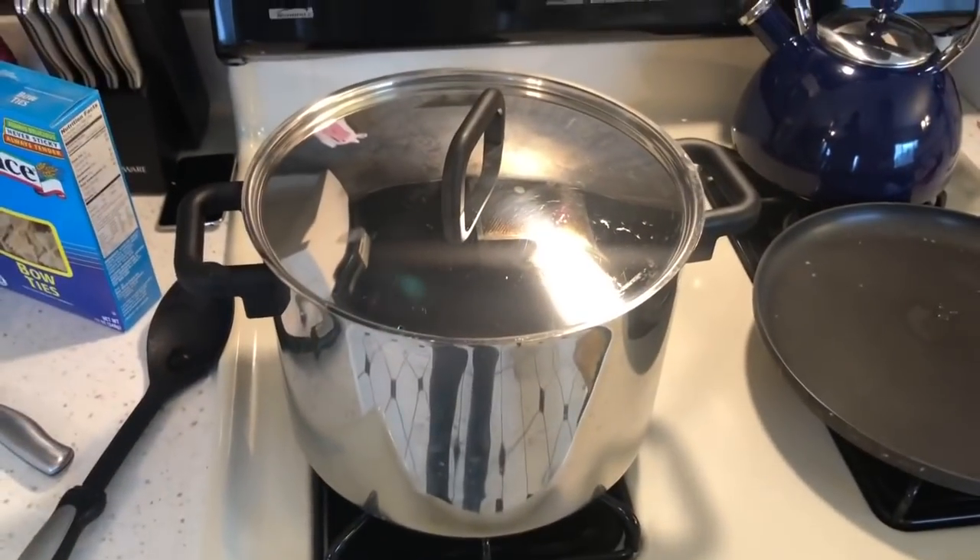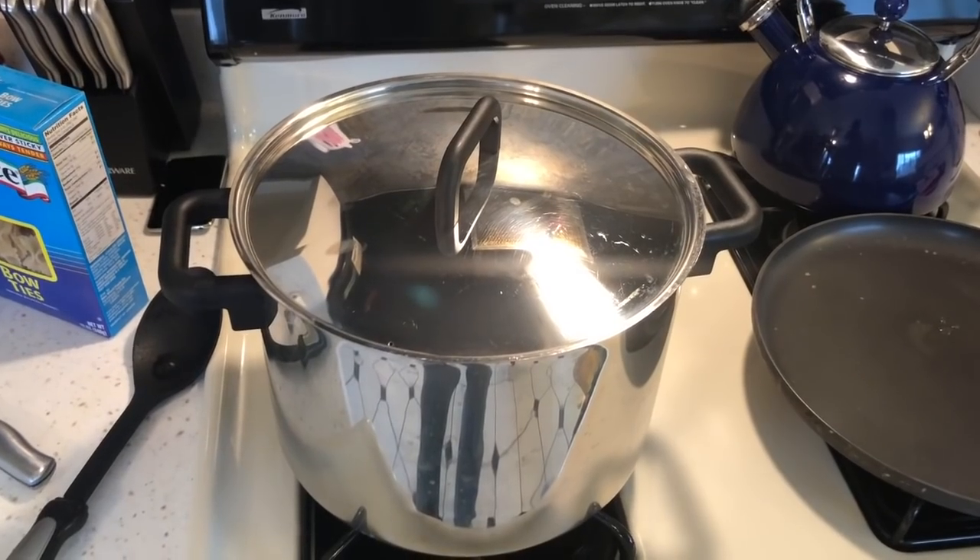This has been Mark Vlogs Watches with how to make chicken soup the cheap and easy way — use a Costco chicken carcass.